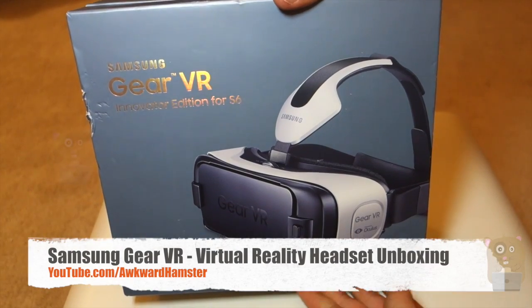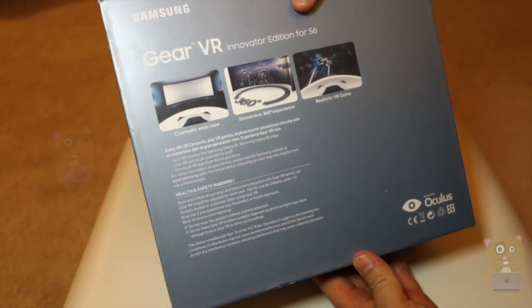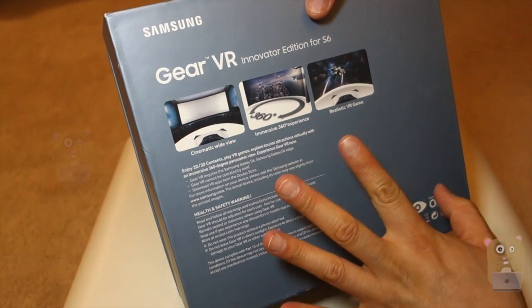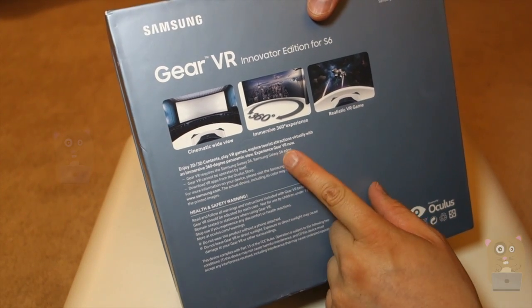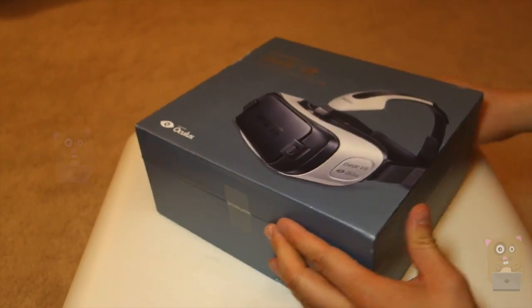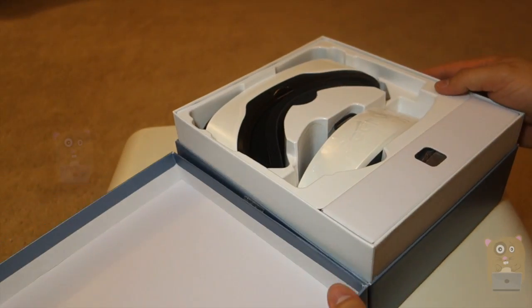Hi, welcome to Elkramster. Today I'll be unboxing my Samsung Gear VR — this one I showed during my CES video and just never got around to opening the box. So far this works with the Samsung Galaxy S6 or S6 Edge, and I was personally very excited about this kind of product because I'm not tethered to a PC.